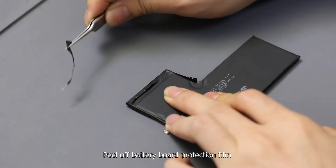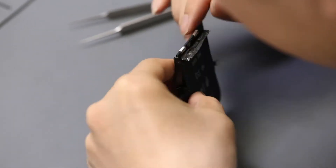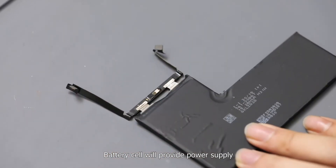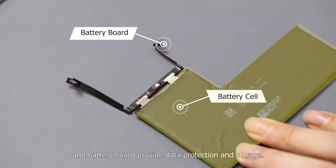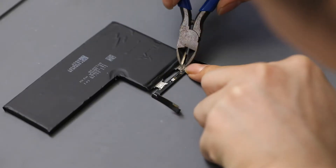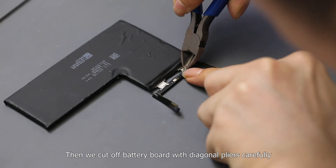Peel off the battery board protection film — that's what it looks like inside. The battery cell provides power supply, while the battery board provides data production and storage. Then we cut off the battery board with diagonal pliers carefully.